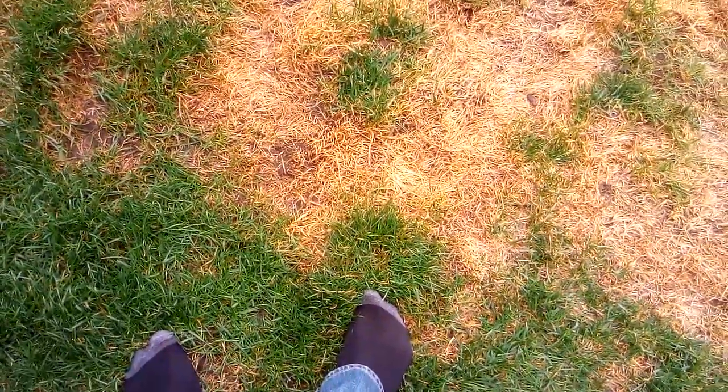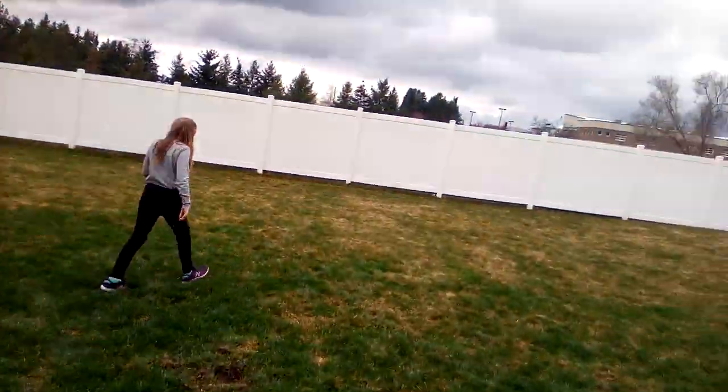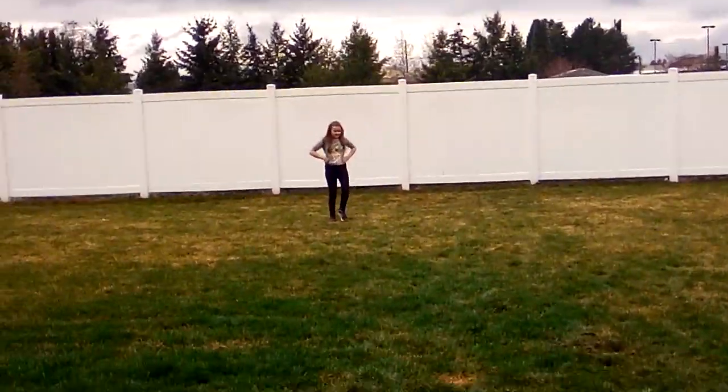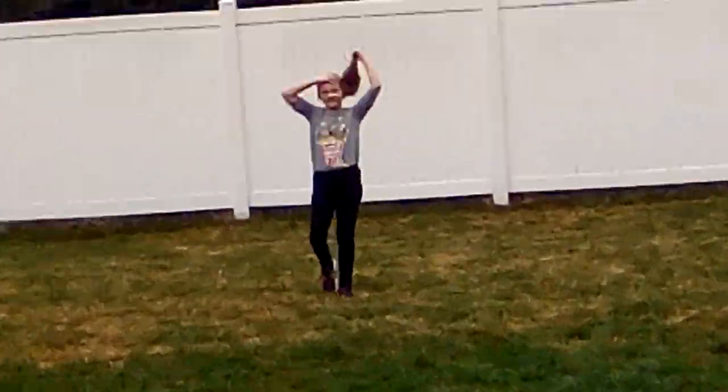Oh, the floor's wet. Take off your socks. Oh, the floor's really wet. Just record you right here. Okay, so I'm going to begin. I might take a couple breaks in between.